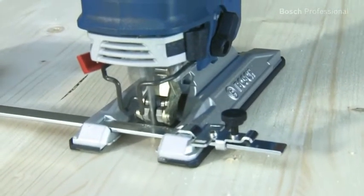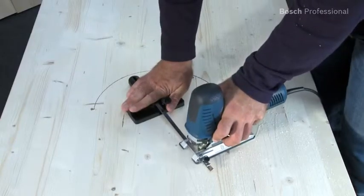With the newly developed circle cutter, sawing circles and semi-circles is just like drawing them with a pair of compasses.